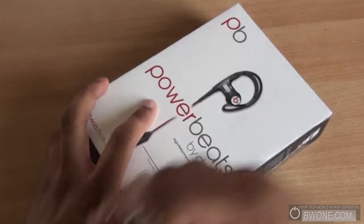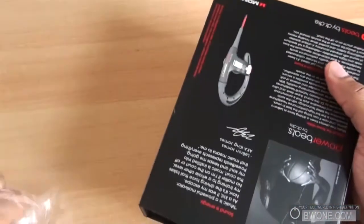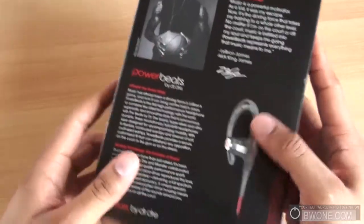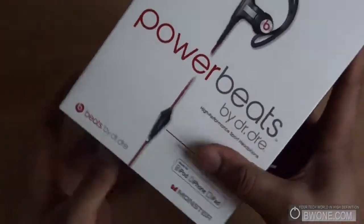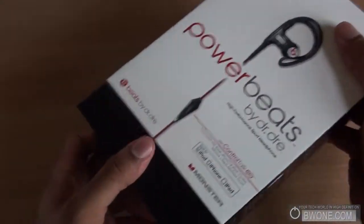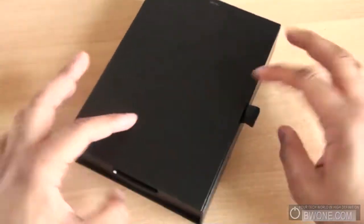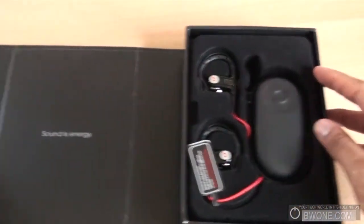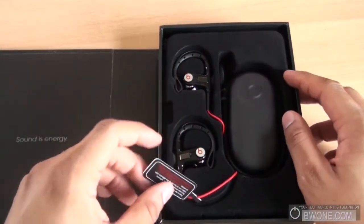We'll just rip the plastic off here. Cool little box — you've got Dr. Dre on the side, LeBron on the back, and some different descriptions of how the headphones are designed. Let's go ahead and slide this off. Nice little box, Beats by Dre on this side. Looks like this is the end that opens up — lift it up just like that. You get a message: 'Sound is energy.'